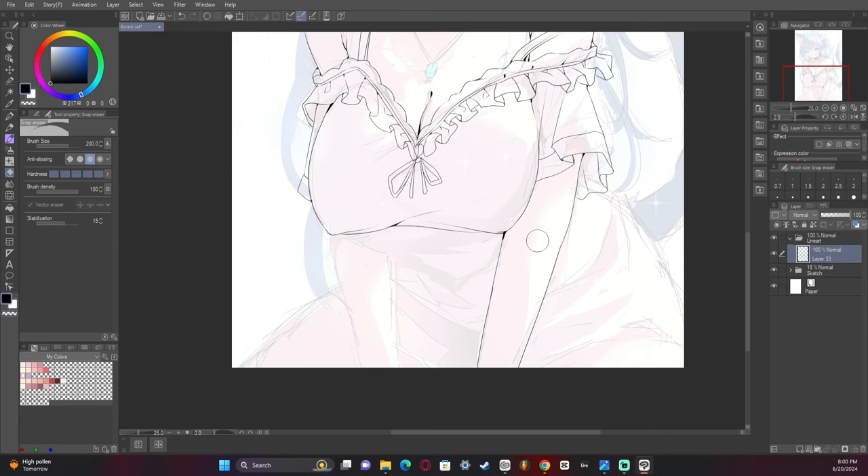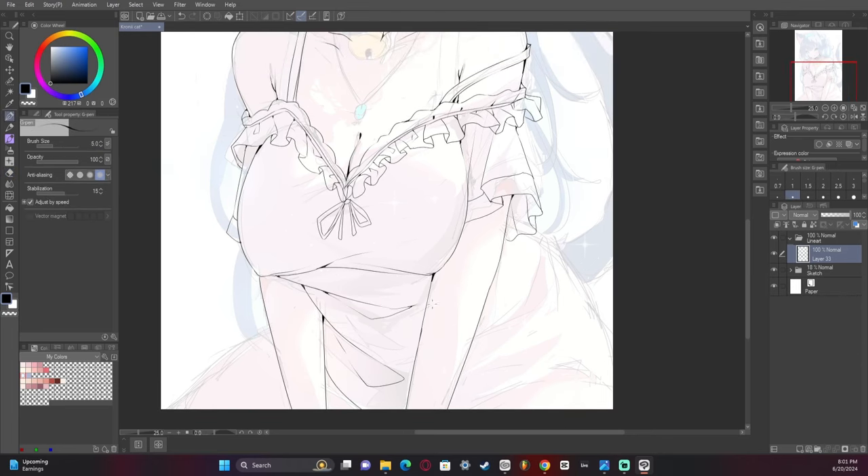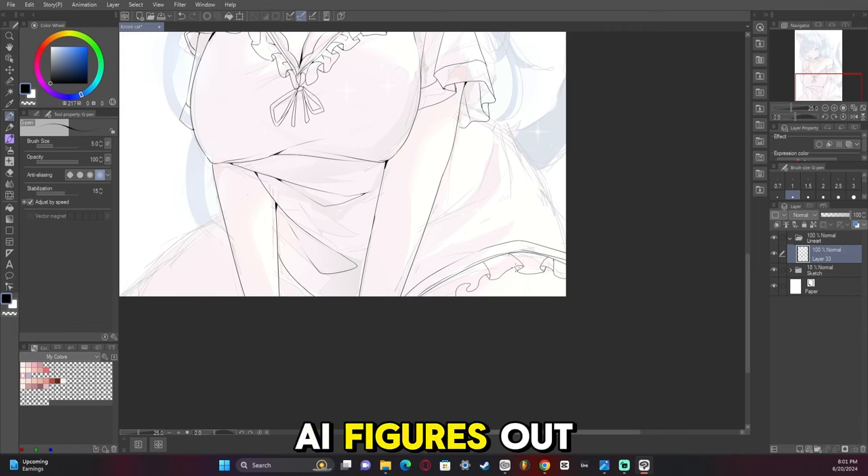Same with hands and feet. The moment AI figures out hands, I'm just gonna be like, darn.